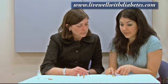Once insulin has been drawn into the syringe, if for some reason you didn't end up using it, you cannot put it back into the cartridge. If you pulled it out and didn't need it, just waste it and discard it.